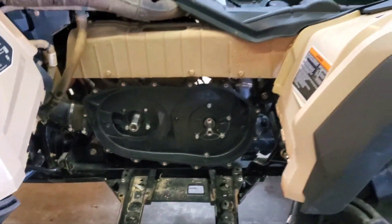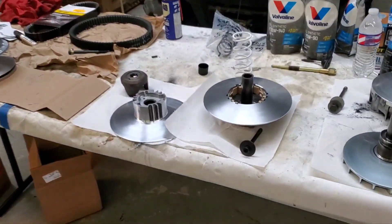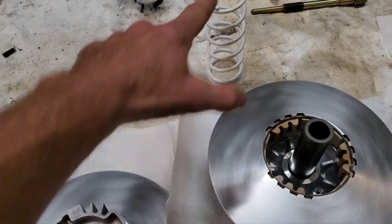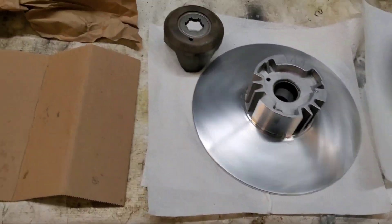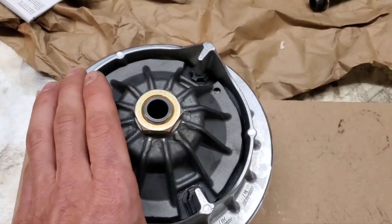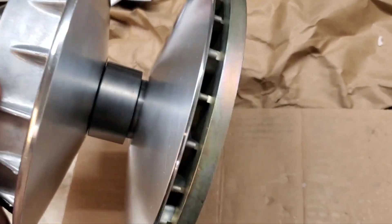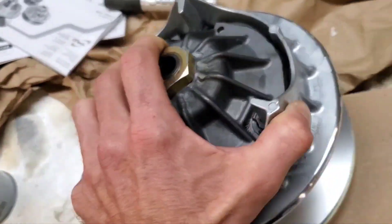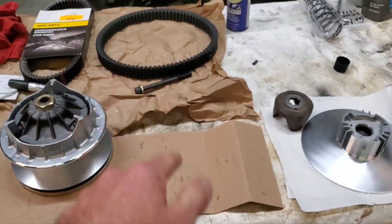Just finished cleaning up the clutch housing and getting the clutches cross-hatched and ready for the new belt and new spring. This is the secondary all pulled apart, cross-hatched, ready to rock. CV Tech primary is cross-hatched and ready to go — all cleaned up. About to throw the clutches on, get that new belt installed, and I'll come back whenever it's in.